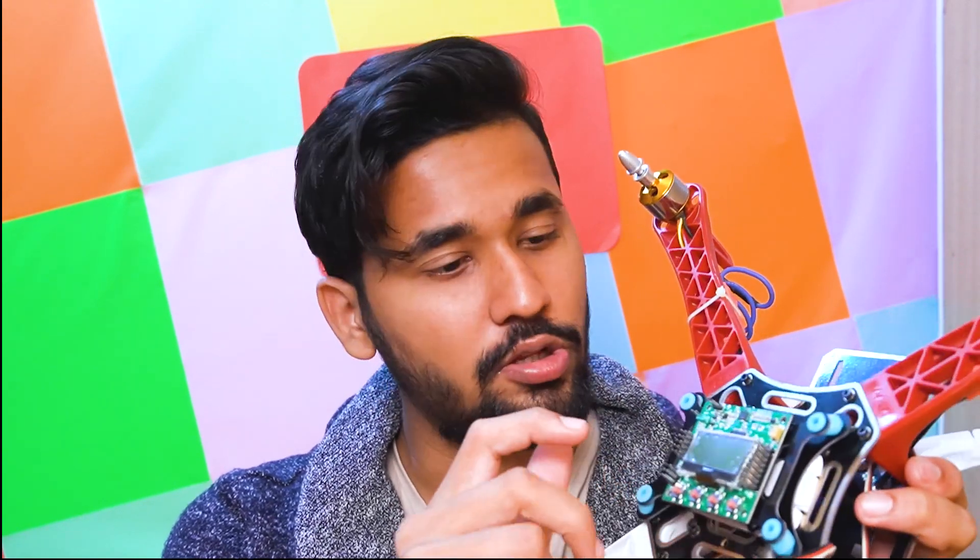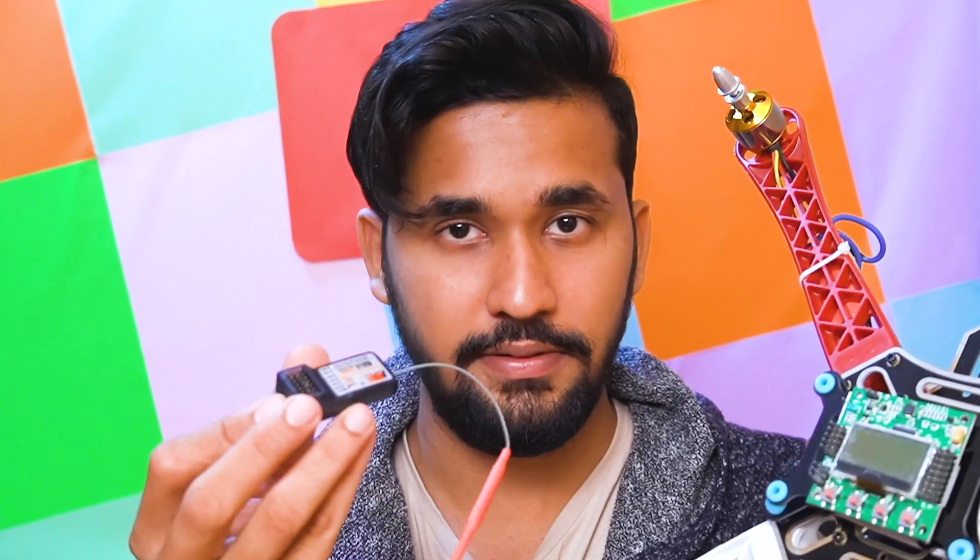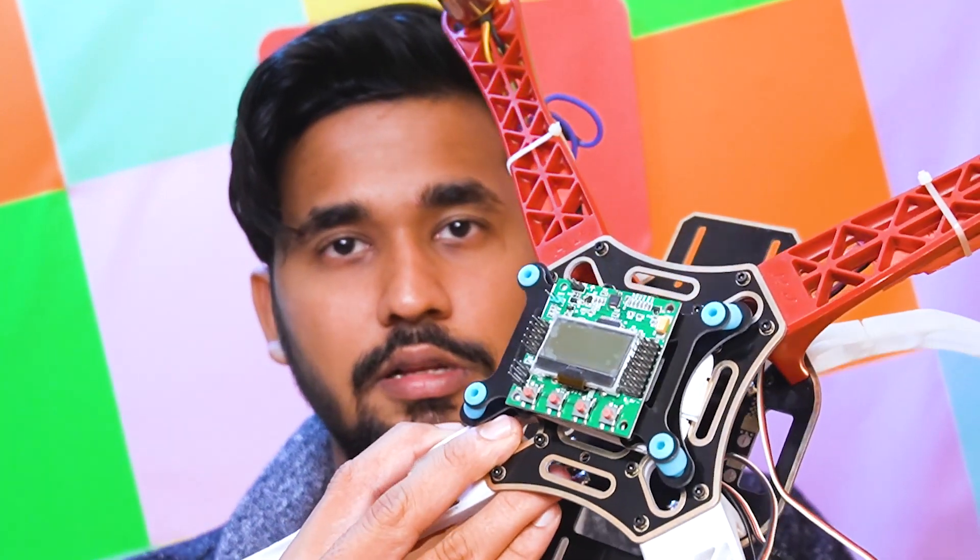Once we have connected our flight controller to the chassis, it's time to understand the connections. On the left side we have output pins and on the right side we have input pins. The output pins are connected to the ESC signal wire, and the input pin is connected to our radio receiver. We are using a Flysky FS-CT6B, which is a 6-channel transmitter receiver. The aileron and all those channels will be connected to the input of our flight controller.